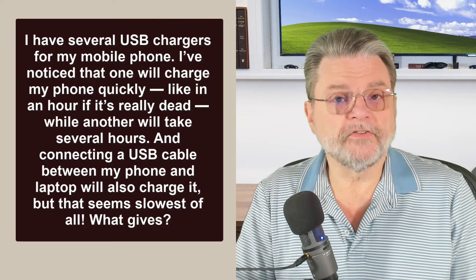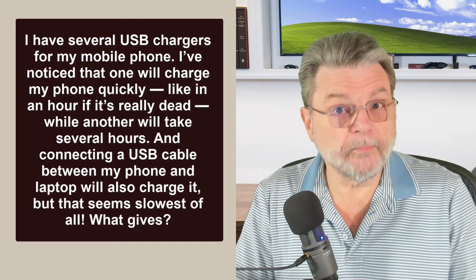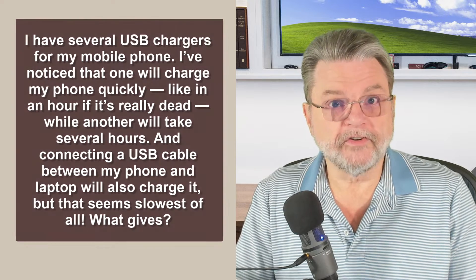The good news is that you're using the USB connection, which means that just about any charger that will fit will likely charge your device to some degree. It's a standard for charging and for data transfer. However, just because it's a standard doesn't mean that all chargers are made equal. We need to start by understanding just a very little bit about how electricity works, or rather how it's measured.